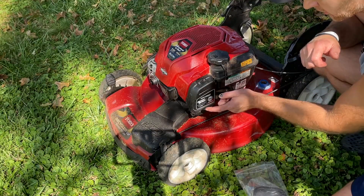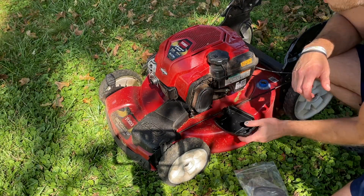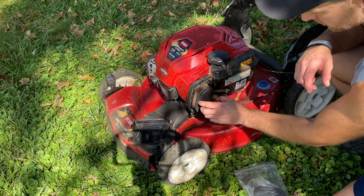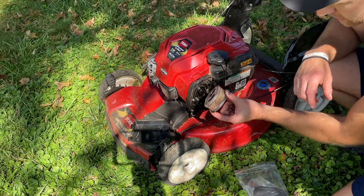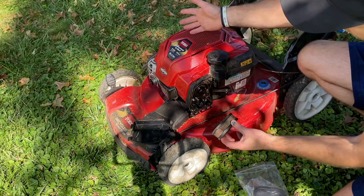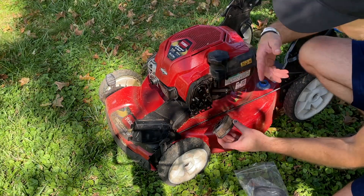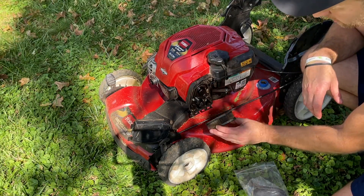It's most likely your air filter. There are all different types, and on this Toro model the filter is a cone-style filter. As you can see, this one is filthy and also soaked. Sometimes when your lawnmower tips over — like when you check the blade — you might be leaking fuel and soaking everything up.